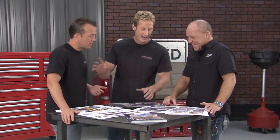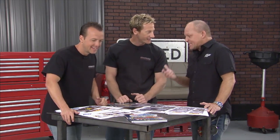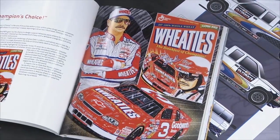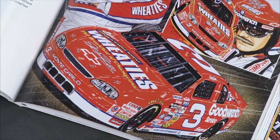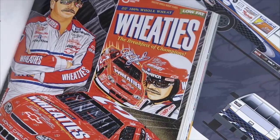What was your favorite project to work on, your favorite design? Sam did a lot of work over the years with Dale Earnhardt, and got to design a car for him for Wheaties — one that was really special because it was on millions of boxes of Wheaties.